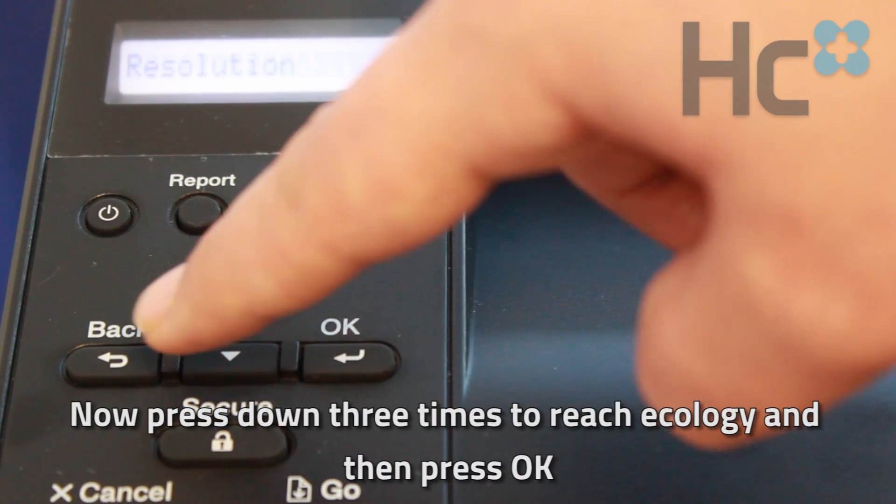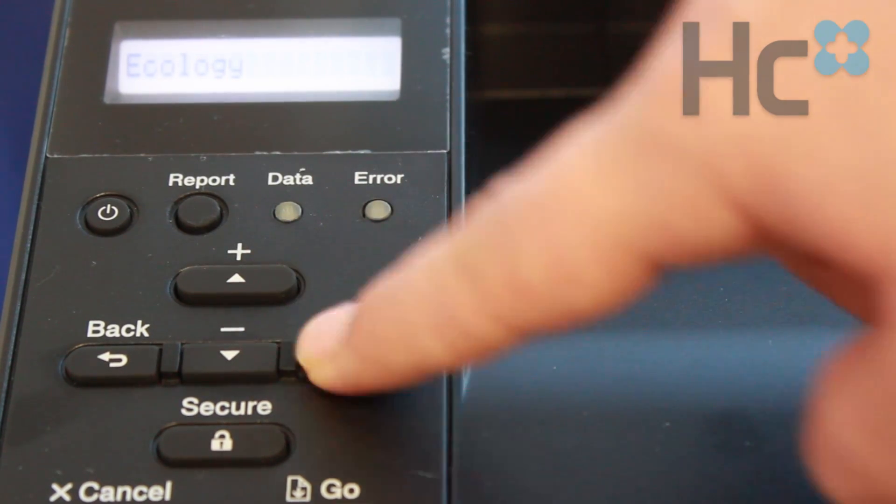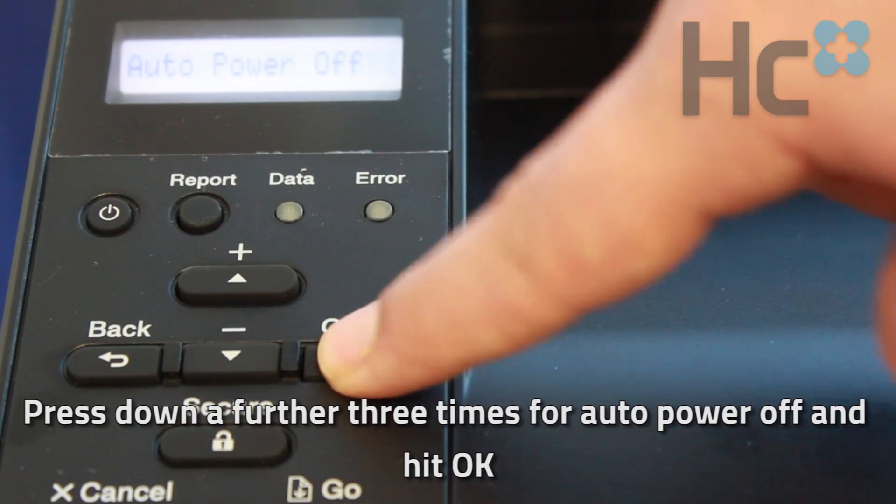Now press down three times to reach Ecology and then press OK. Press down a further three times for auto power off and hit OK.